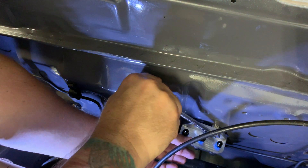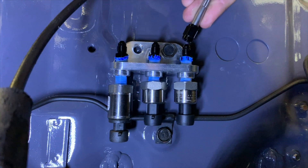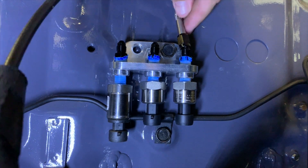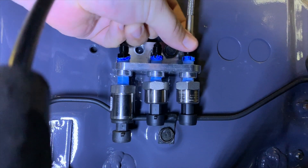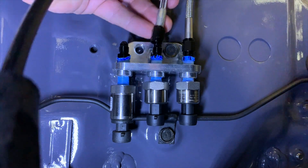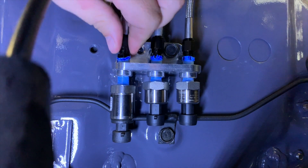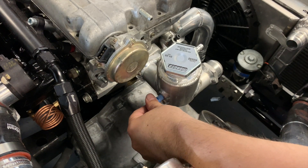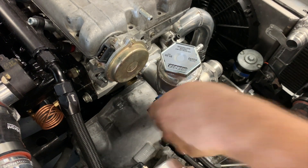I got the bracket mounted where I wanted it, and then installed the 1/8 inch NPT to 3AN fittings where I needed them.